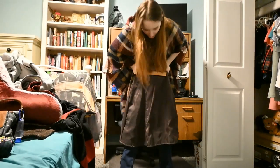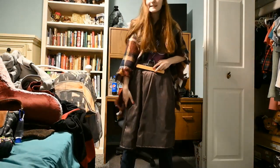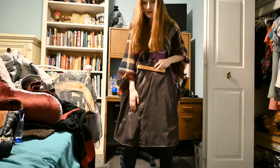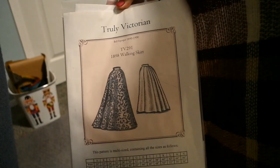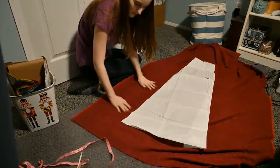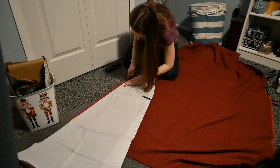I want to redo my rendition of a modernized 1890s skirt, except with pockets, and a little bit shorter so that way I don't look like a Catholic schoolgirl. Using this truly Victorian pattern, I began by cutting out the pieces. I estimated that I wanted the skirt to sit around 22 inches, so I began cutting it as such.